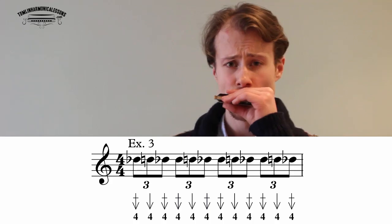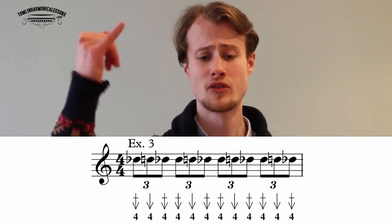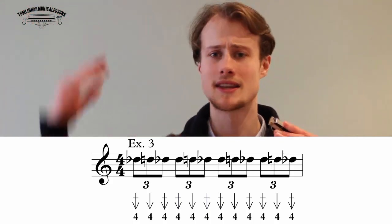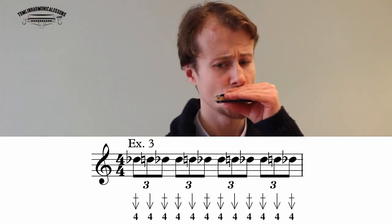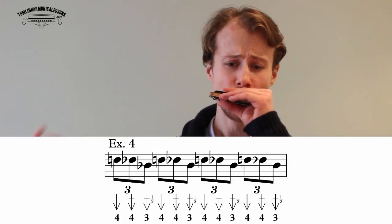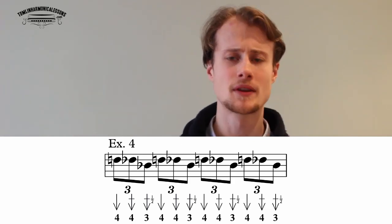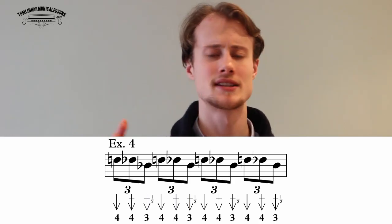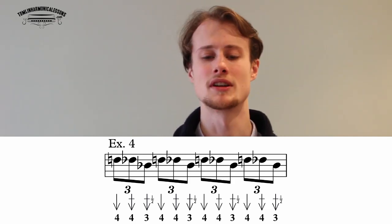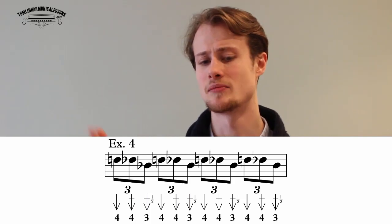The next exercise sounds like this: four draw half step bend, four draw, four draw half step bend — starting on the bend, releasing it, then taking it back down. That's a bit trickier than exercise two. Exercise four is where we actually change holes — it sounds like this: four draw, four draw half step bend, then down to the three draw half step bend. Since those are all draw notes, just use one breath for the triplet, and enunciate the note that lands on the beat — the clean four draw.